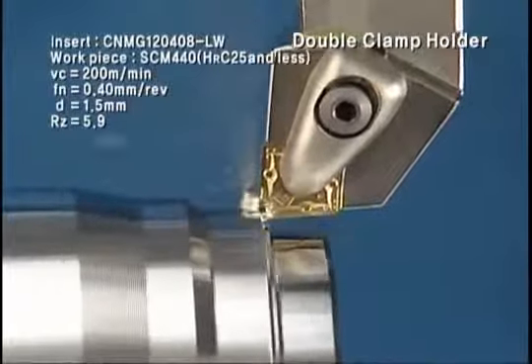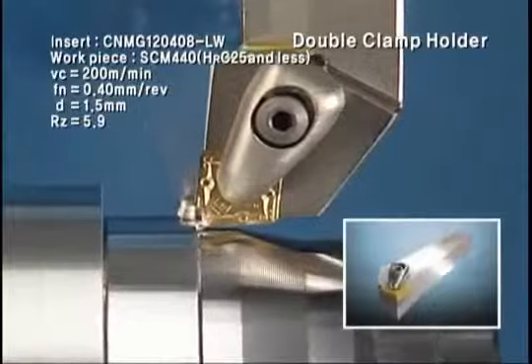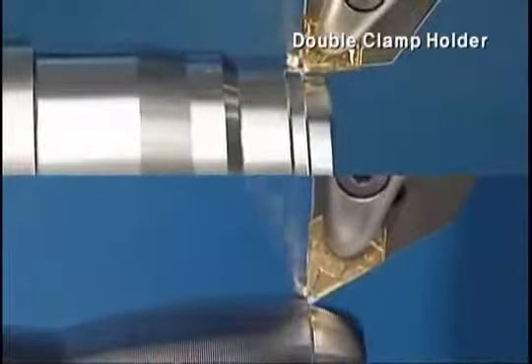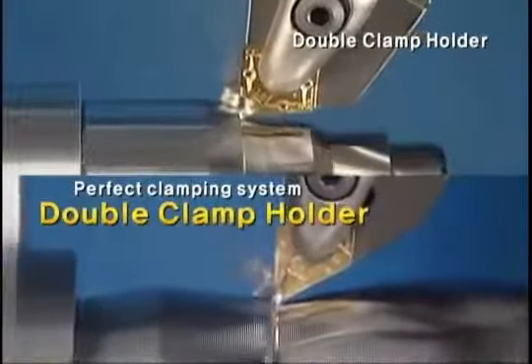The double wedge of the top clamp presses the insert and pulls the insert into the backup wall of the holder, thus materializing strong clamping. The clamp, made of high-quality material with engineered design, shows excellent durability even under numerous re-clamping of the insert.